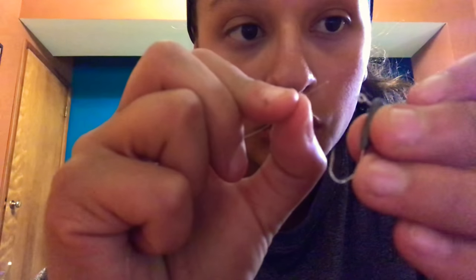You're watching China's blog and today we are going to teach you how to tie a hook two different ways. First, what you need is your line and your hook. What you're going to do is put your line through the hole of your hook.